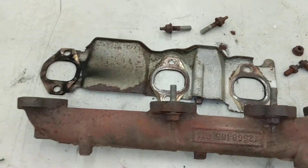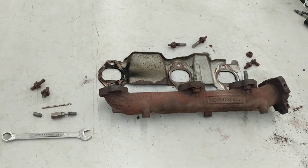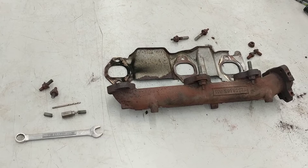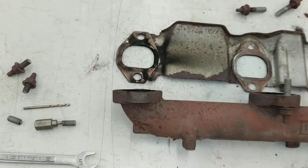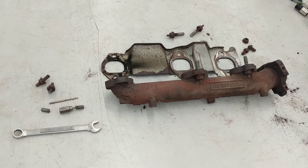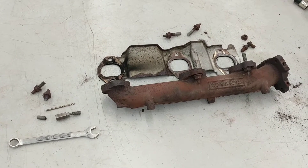So there you have it — the front exhaust manifold and how it fails on a 2006 Chevy Uplander. If you have this vehicle and you have an exhaust leak coming from the front exhaust port, maybe this is what happened on your van. If you have any questions or comments, post them below. Thanks for watching.